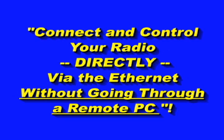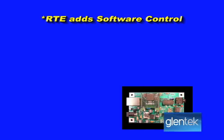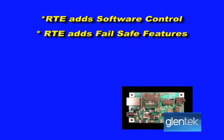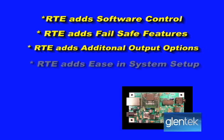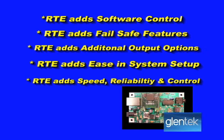Yes, that's what I said, and it bears repeating: connect and control your radio directly via Ethernet without going through a remote PC. Not only does this allow direct and reliable connections, the RTE adds software control of push-to-talk features with a three-minute timeout timer in case of lockups. It can automatically turn your radio on and off upon detection or loss of Ethernet communications. For fail-safe radio operations, the RTE has two additional independent and isolated outputs to control other parts of your station environment. You can use one to remotely reboot a PC, for example. The RTE greatly reduces system complexity and brings you speed, reliability, and much-needed control redundancy.